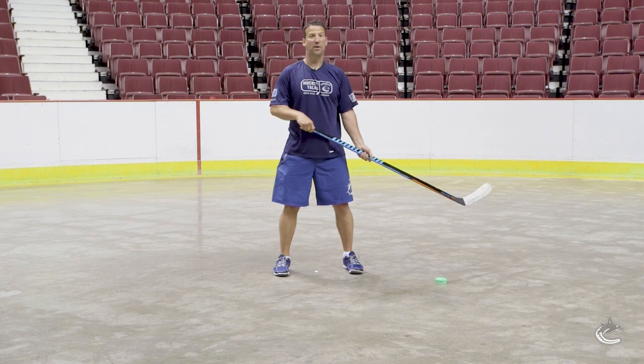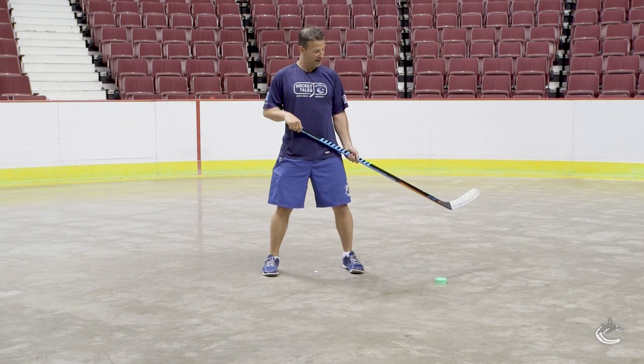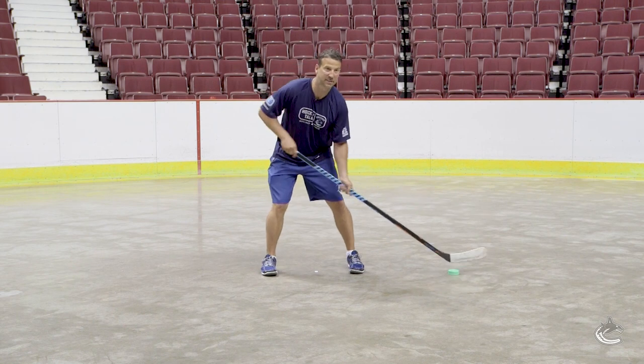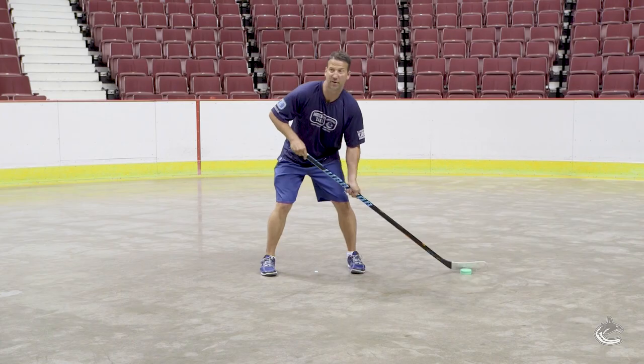Next one, we're gonna stick handle with the puck on our forehand side, again in a good wide stance, heads up, just keeping that puck on your forehand side, shifting your body weight, looking around the ice.